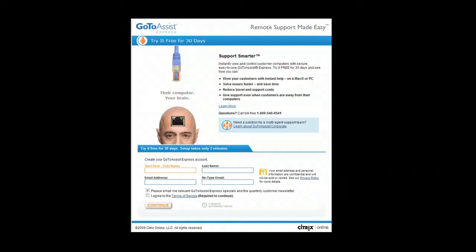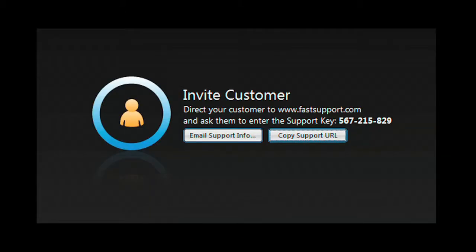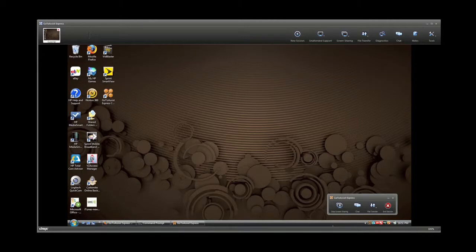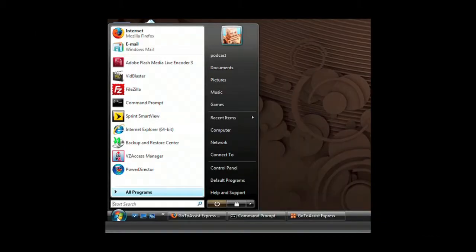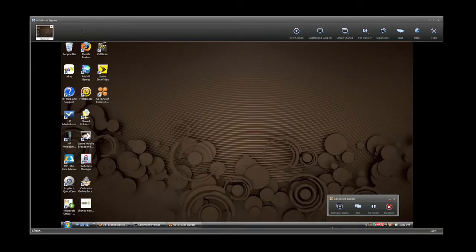Be easier with GoToAssist Express, an easy and secure remote support solution purpose-built for individuals, small businesses, and professionals who need to support clients. With the click of your mouse, start a support session. Your client simply enters the code you give them on the FastSupport.com website. With their permission, you have the same access to their computer that you have of your own. You can examine programs, check and modify control panel settings. GoToAssist Express gives you full access to their desktop.